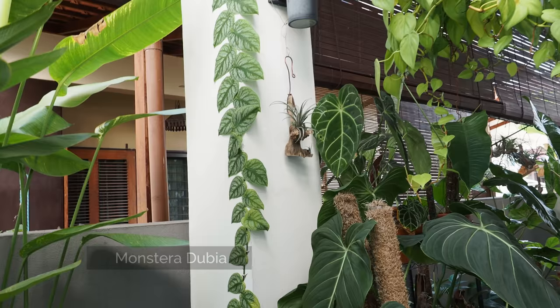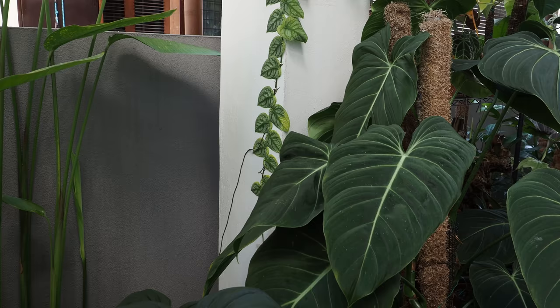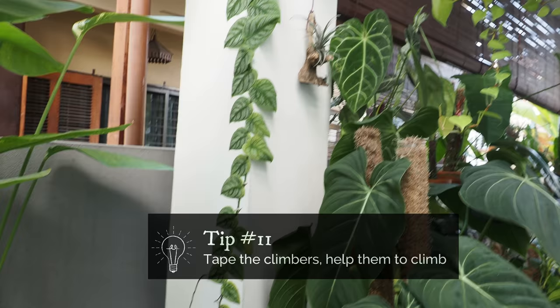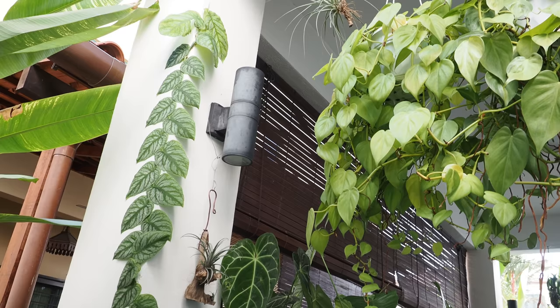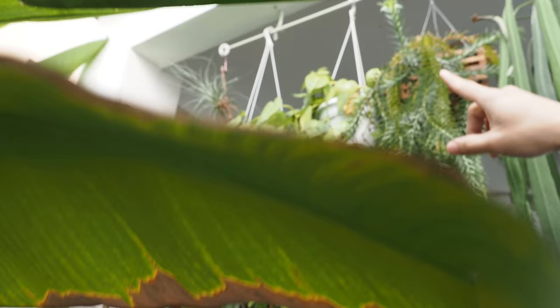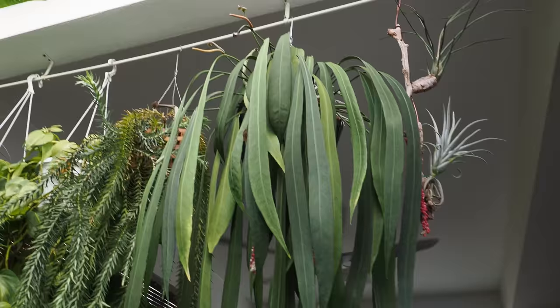Oh, Dubia! It's doing so well and it's climbing up. How long have you had this? About a year. I've got mine but I didn't let it climb properly — I just used tape, and afterward they would just do their own thing. I tried to propagate once, but it wasn't successful, so I gave up and just let them go themselves. You've got quite a lot of room to go — it's going to hit the rooftop already!